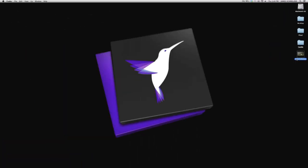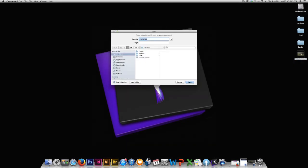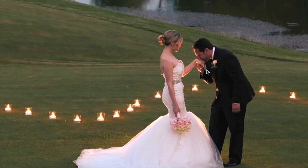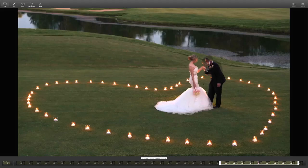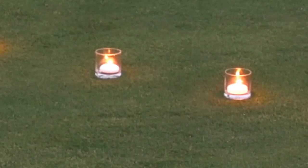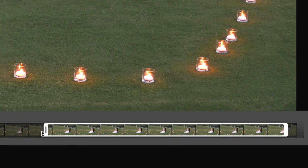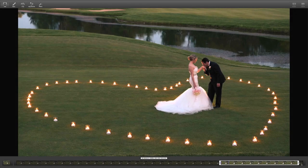Now we are going to drag our 4K video that we shot earlier and import it into Cinemagraph Pro. The ghost-like effect you see shows the range of motion of what we want to bring to life — in this case, the candles. The trim feature allows me to set my ideal sequence and my still image to create a seamless loop in seconds.